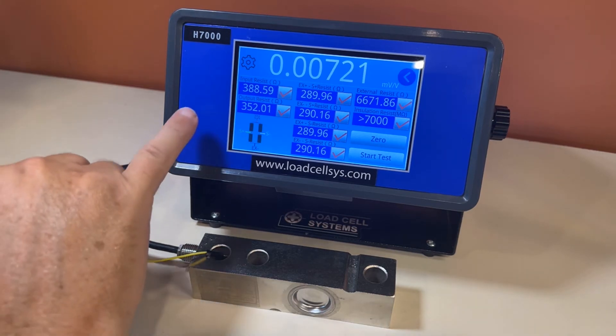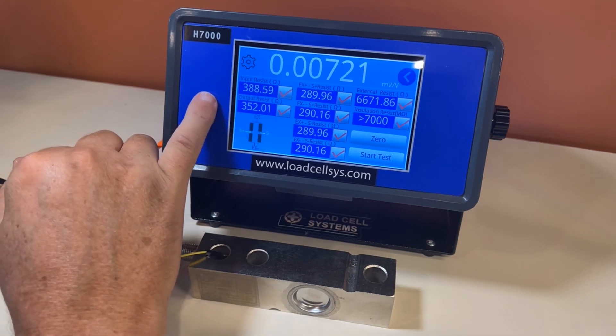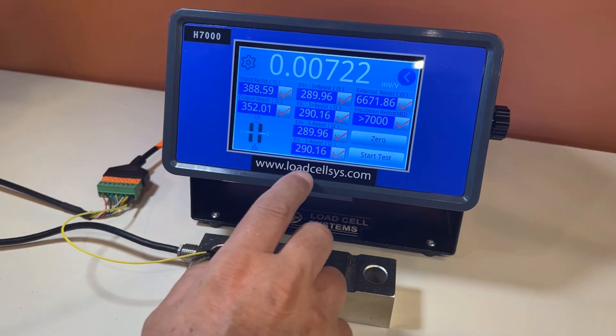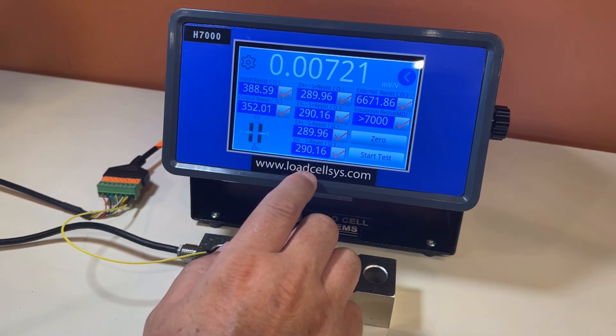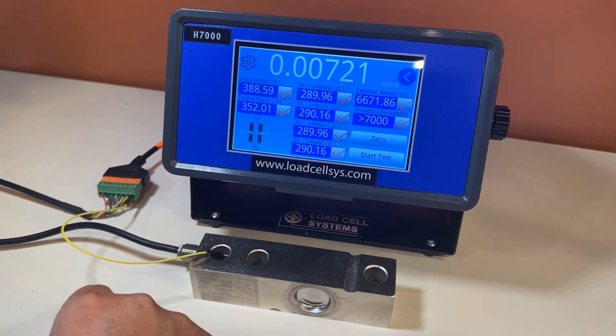We've got the input and output resistances. You should refer to the load cell calibration certificate or the load cell manufacturer's spec sheet to make sure these are within range. We have the bridge balance, which is very good information — most of these should be within one ohm of each other. If it's more than an ohm, generally it means the load cell may have been overloaded.